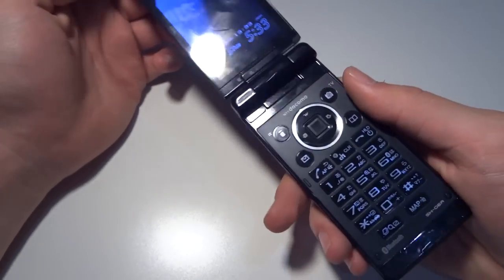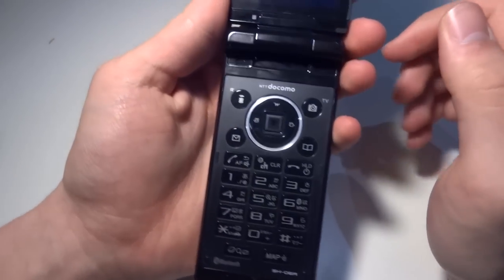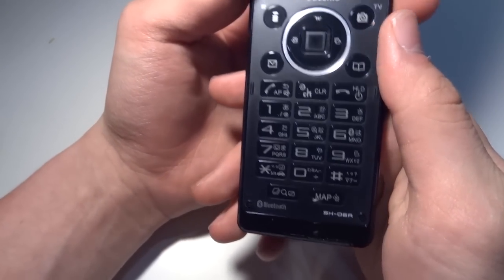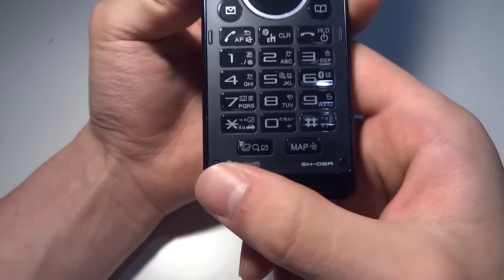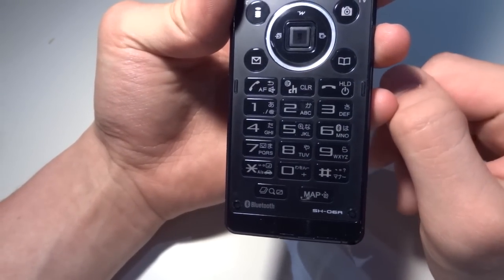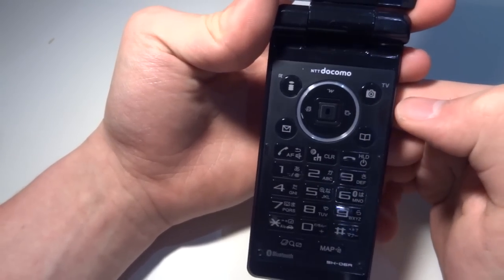So now, up to the device. If you open it — as I mentioned, it has a 3.2 inch display. It has full alphabet letters — it's a Japanese phone, but it still has that. Bluetooth and stuff. Just your normal keypad, what you would expect. The camera button is here, and there's also a TV button — if you hold it, you're going to watch TV.